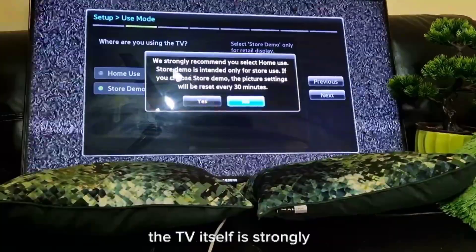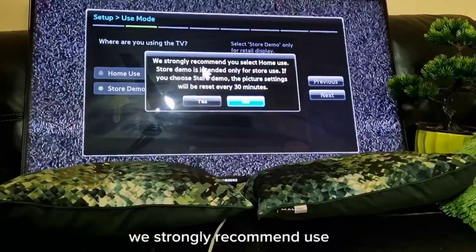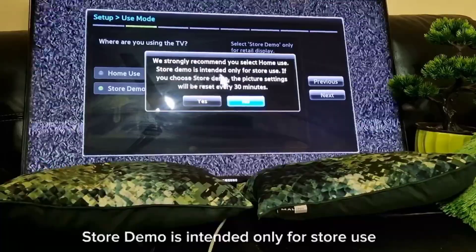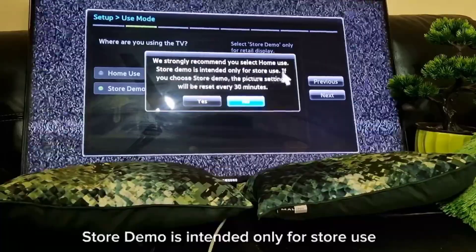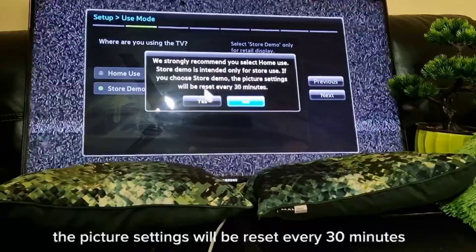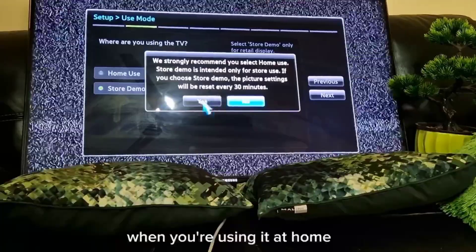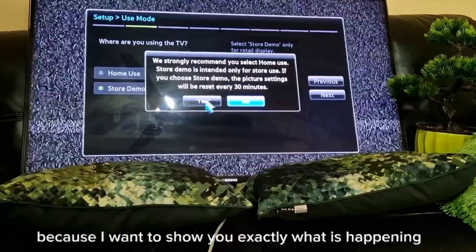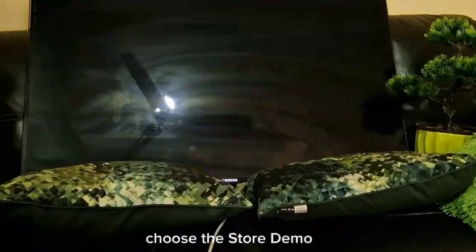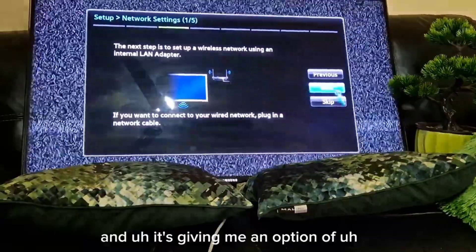The TV itself is giving a strong recommendation: 'We strongly recommend you select Home Use. Store demo is intended only for store use. If you choose store demo, the picture settings will be reset every 30 minutes.' So avoid this at home, but I'll choose store demo to show you exactly what happens.